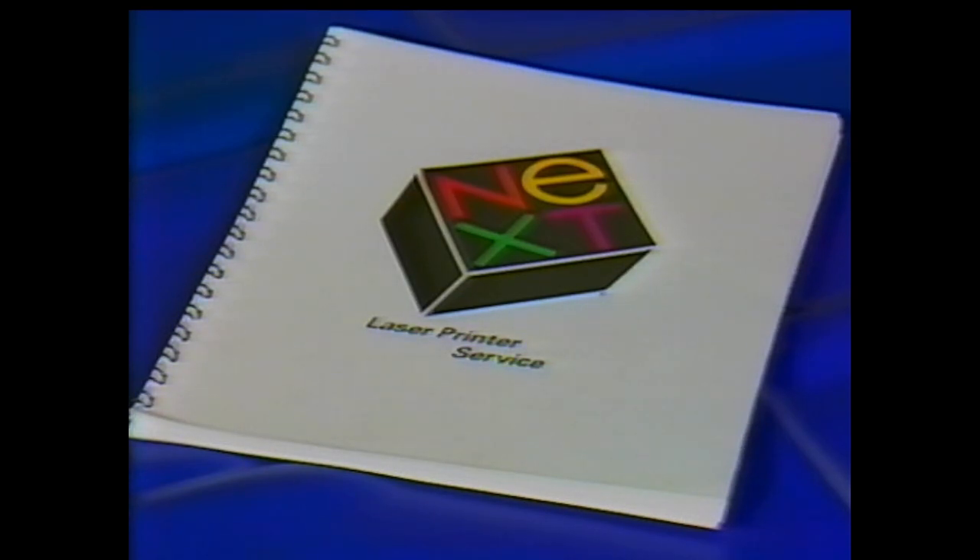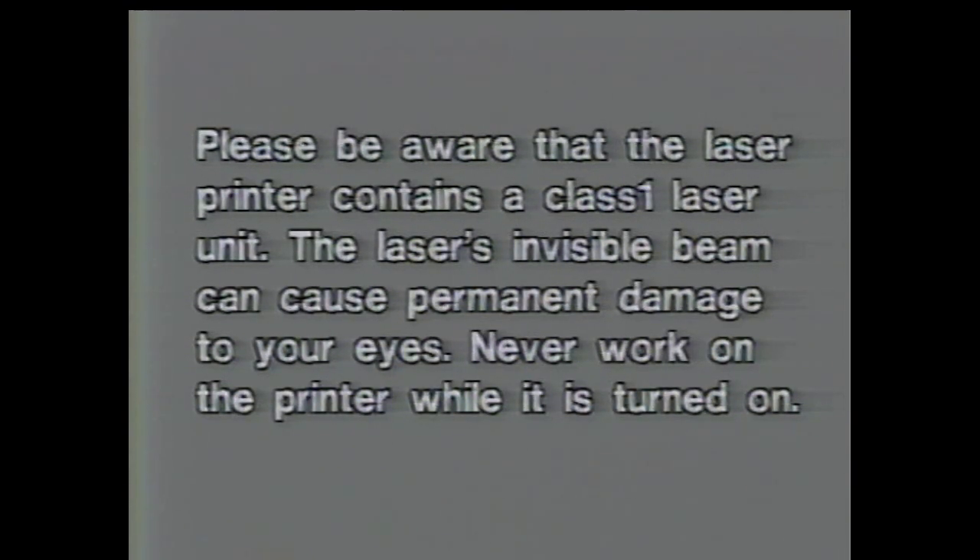The laser printer's service manual will help you troubleshoot the printer and provides detailed instructions for performing the procedures shown here. Please be aware that the laser printer contains a class one laser unit. The laser's invisible beam can cause permanent damage to your eyes. Never work on the printer while it is turned on.